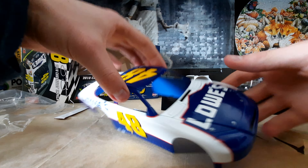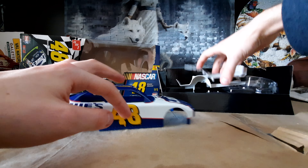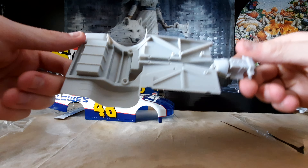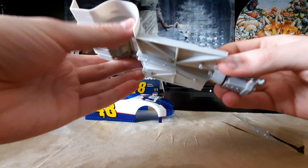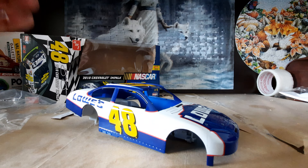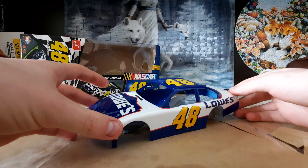Knowing how everything's all done, that makes for a really quick and easy build. This kit is the same size as your other standard NASCAR kits, and despite being a snap-fit kit and a quick build, it will look really nice right next to other NASCAR kits and will make a great display piece.